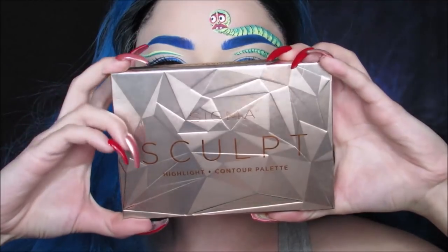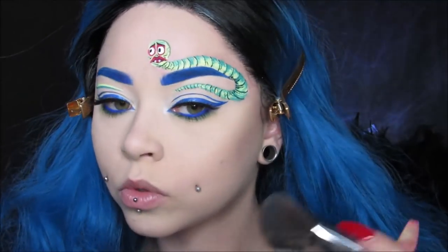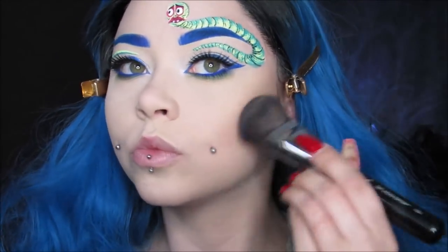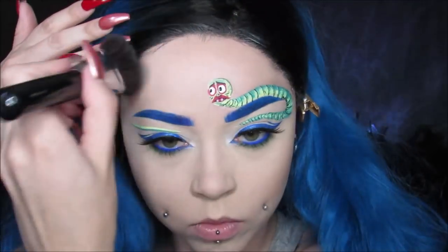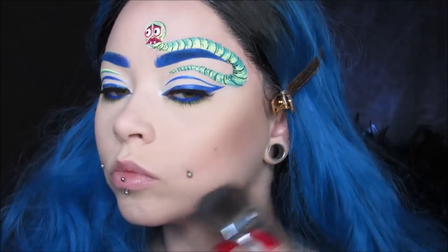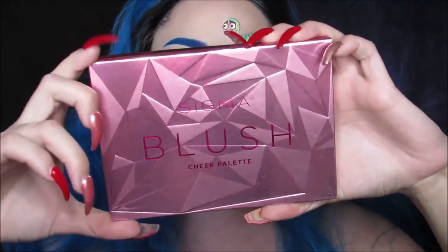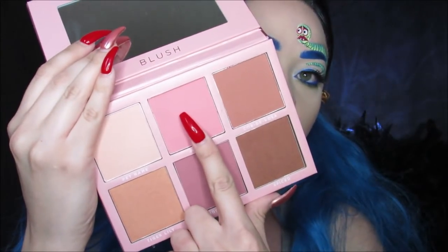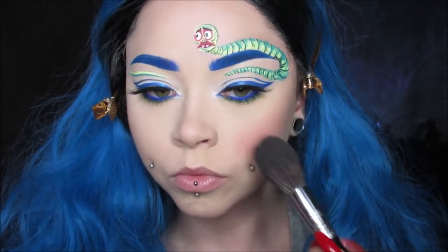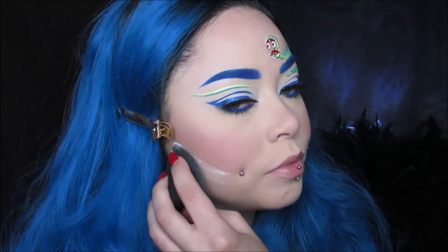For the rest of my face, I'm using my Sculpt Highlight and Contour Palette from Sigma Beauty — I'm going to do a little contouring, maybe a lot of contouring. Then I'll be using my blush cheek palette from Sigma as well, mixing together both of these pink and this mauve-y color. I wanted it to be more of a mauve tone but I did it pretty bright. Then I cleaned up that contour using my Huda powder, which is also what I set my face with.